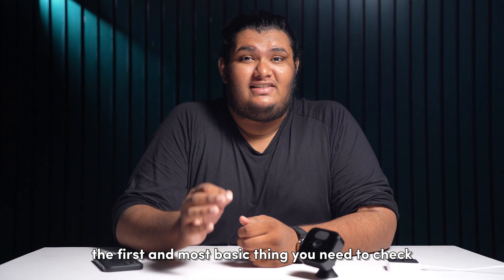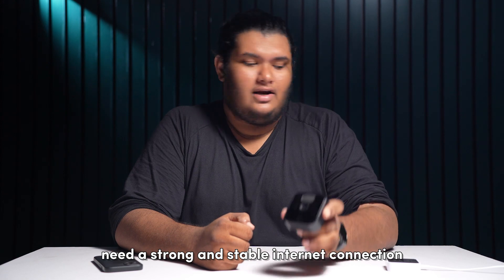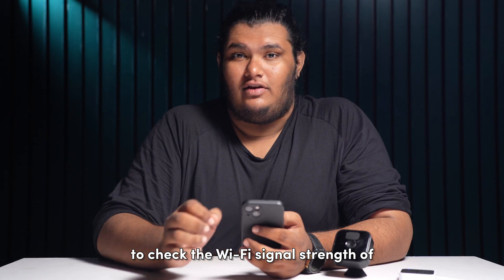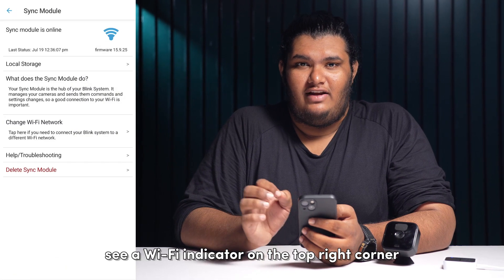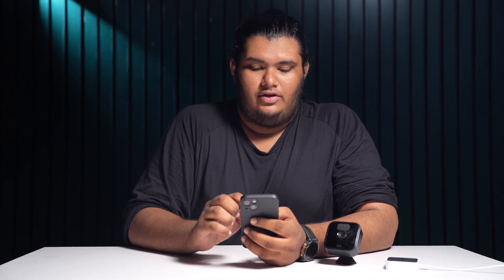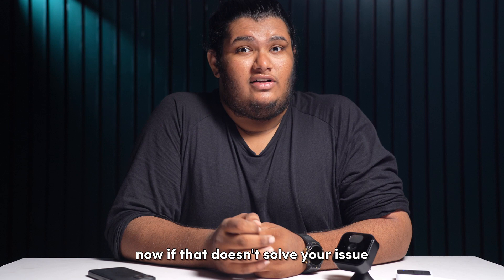The first and most basic thing you need to check is your internet connection and your Wi-Fi network. Your Blink cameras need a strong and stable internet connection to communicate with the Blink sync module and the Blink app on your phone. To check the Wi-Fi signal strength of your Blink sync module, open the Blink app on your phone and tap on the sync module icon. You should see a Wi-Fi indicator on the top right corner. If this indicator is red or yellow, you need to improve the signal by moving the sync module closer to your internet router.